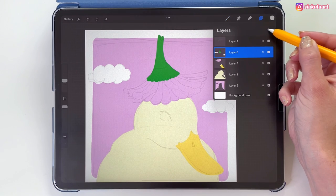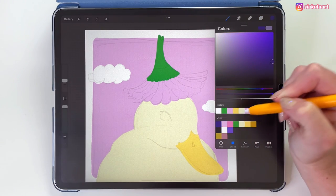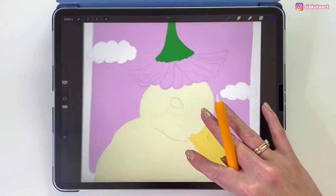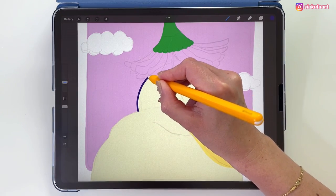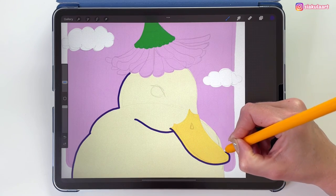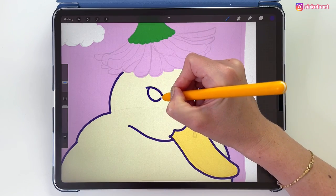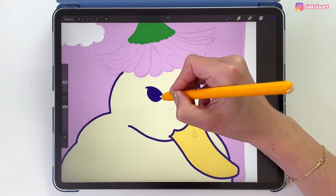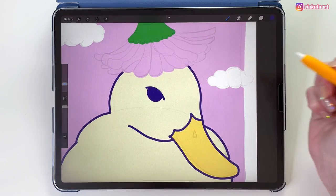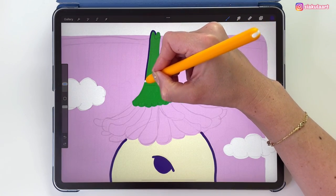Now let's make a new layer to draw the outline. Let's change the color and set the brush size to 10%. I'm just going to outline the duck like this. For the details on the beak I'm going to make the brush size smaller — 6% — and I'll use the same size for the flower.